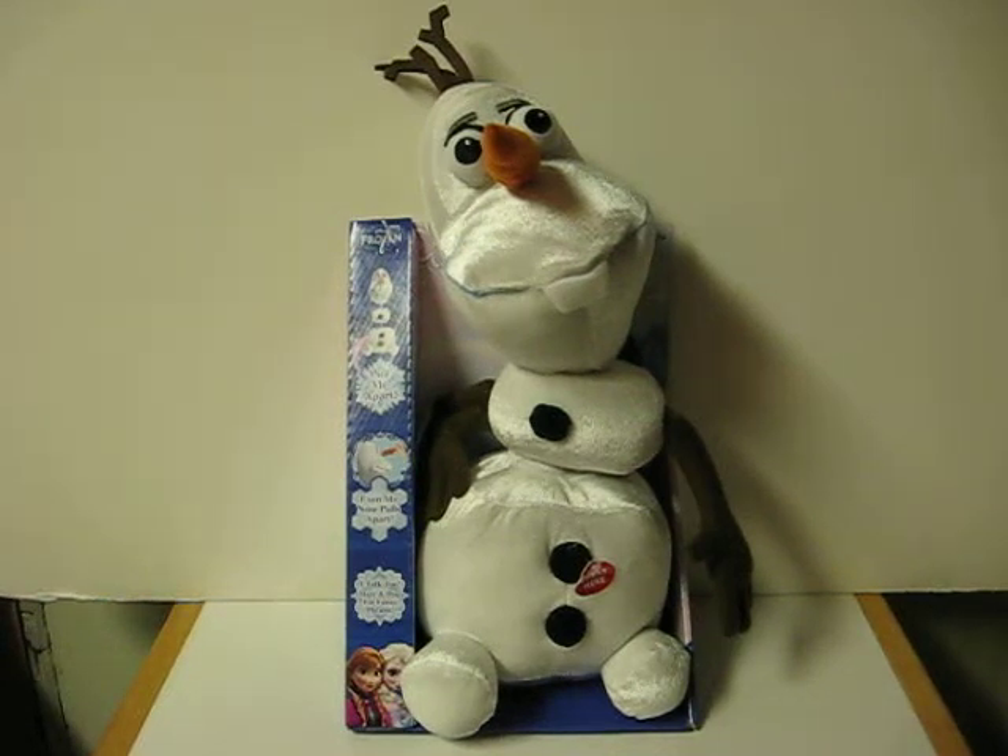This is a pull-apart talking Olaf from Disney's Frozen. He's going up for sale and this is just a quick demonstration to show what he does.